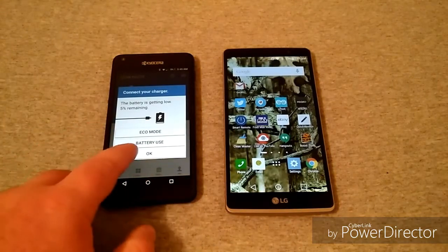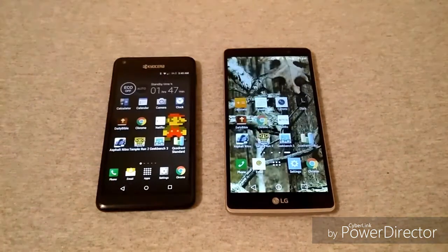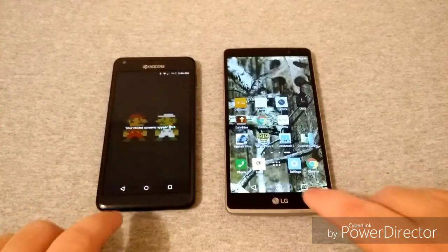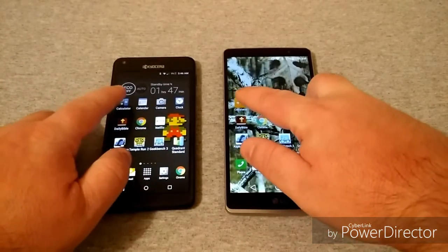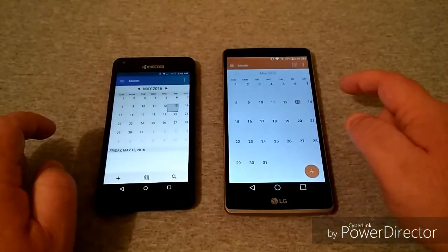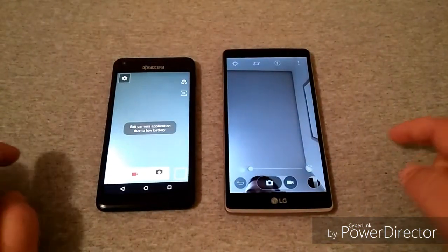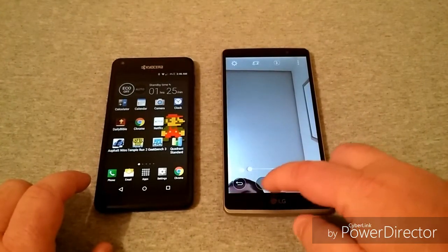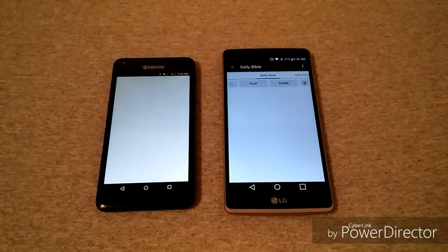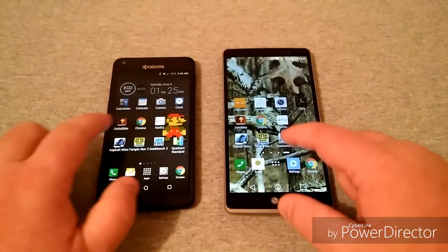My phone is going dead on the Kyocera but we'll get this done before it dies. Both phones are now clear and we'll go ahead and start with the calculator — a little bit faster on the Kyocera, a little bit faster on the LG for the camera, about equal there. The Kyocera's camera cut off due to battery life. Going into the daily Bible app — a little bit faster on the LG. Now going into Chrome.